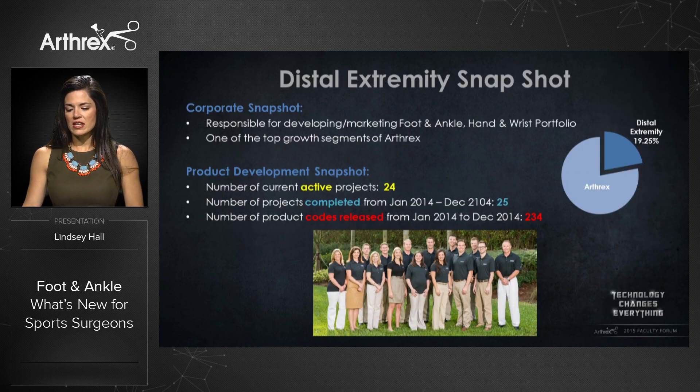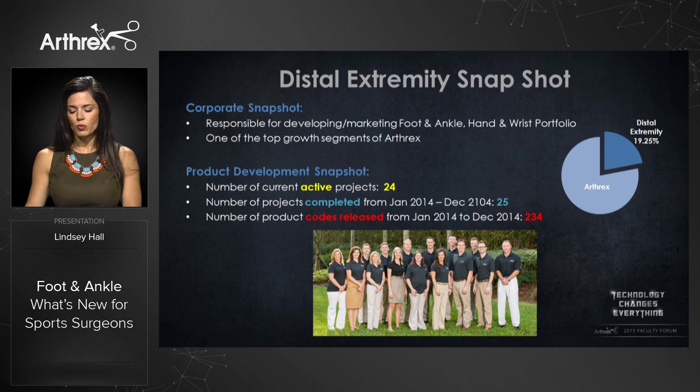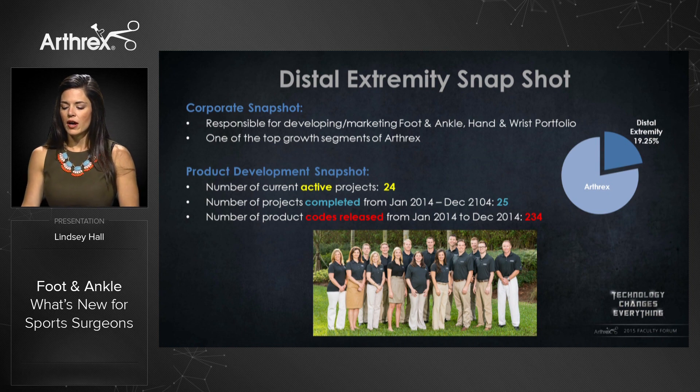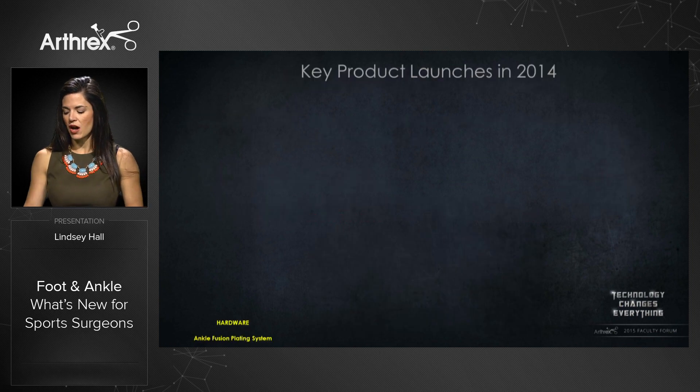The distal extremities team is responsible for developing and marketing the foot and ankle, hand and wrist portfolio, and we remain one of the top growing segments of Arthrex. Last year we released 25 projects within our team that included over 234 parts. Currently we have 24 active projects ongoing today.